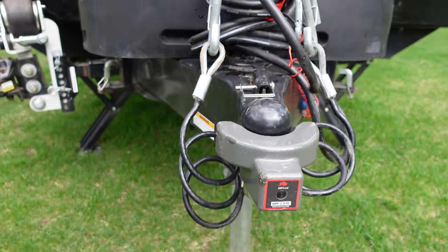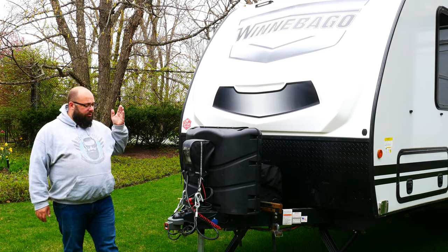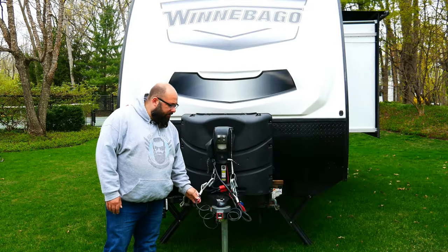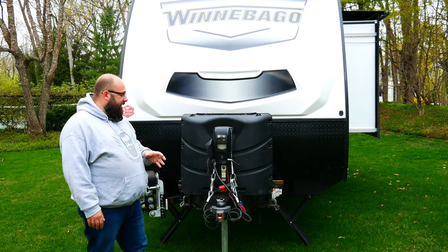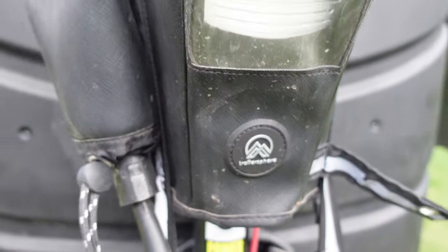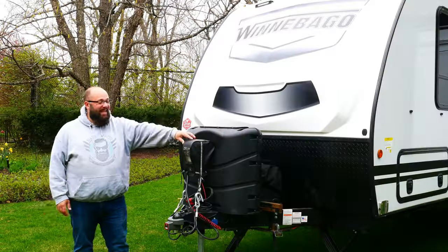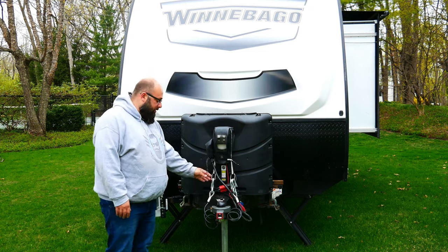I bought this hitch lock — it's a very beefy one. Make sure you spend your money on a hitch lock; it's protecting your travel trailer. Moving on back, I upgraded my chains to these cables because they coil up and look a bit nicer. Up at the tongue jack, I got this tongue jack cover. It keeps all the electronics nice and dry and also gives you a place for your cable and your chains.